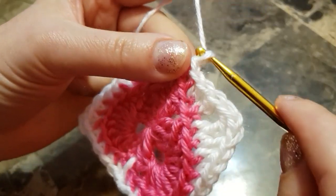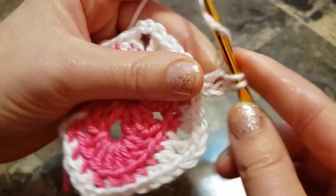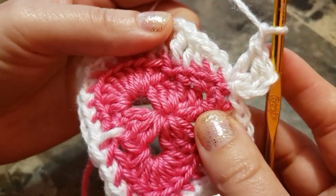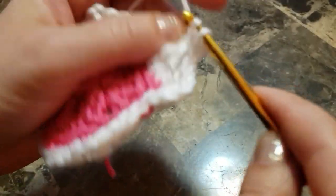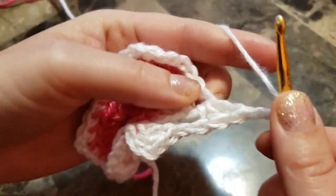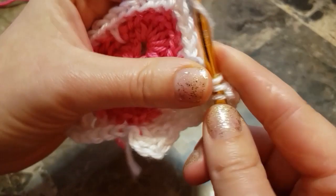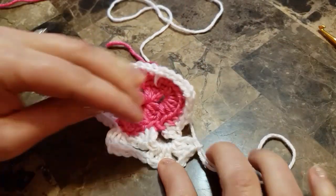Chain 3, in the same stitch two double crochet, chain 1, three double crochet, and chain 2 space so we can make a corner. Chain 2, and in the same spot three more double crochet. So here is our first corner.